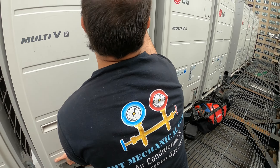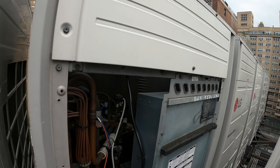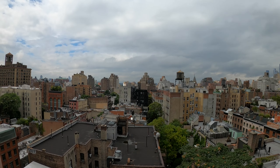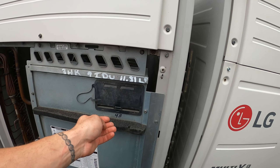Hello everyone and welcome to Jumper Man Tech, where we specialize in HVAC but do everything DIY. Today we have a service call for an LG Multi-V system.